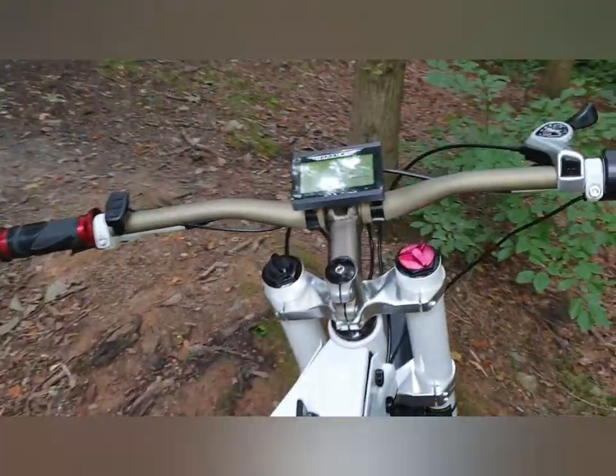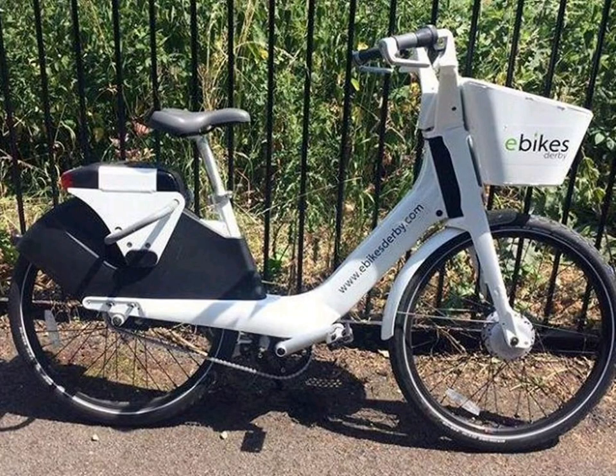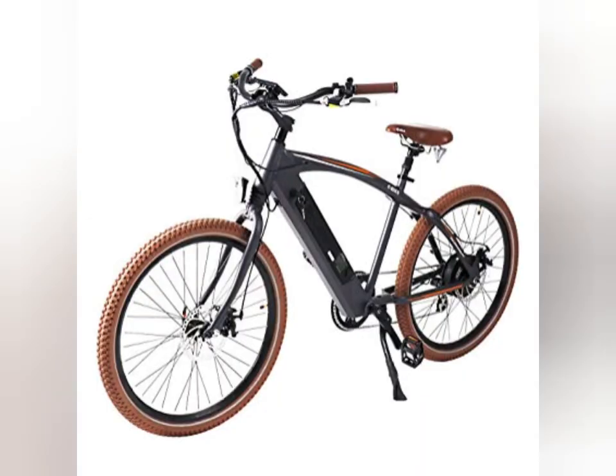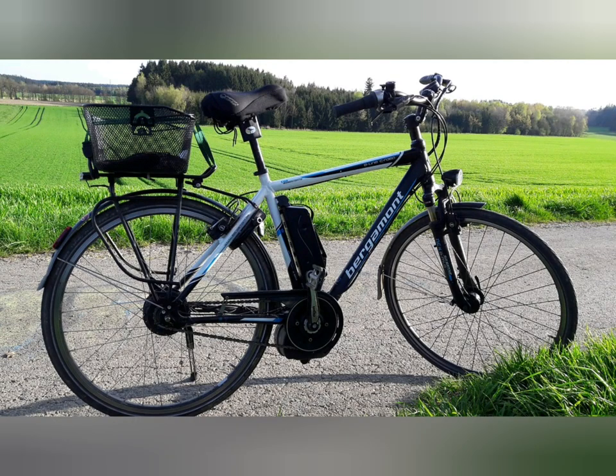This is going to be a quick video today, guys, looking at e-bike frames — which is the right e-bike frame for you, and some tips you'll look out for when you're buying your own e-bike frame. When starting an e-bike build, you're going to want to think: what type of bike are you going to need? Is it going to be for the roads? Is it going to be for off-roads? You're going to have to think primarily, what are you going to be using it for?